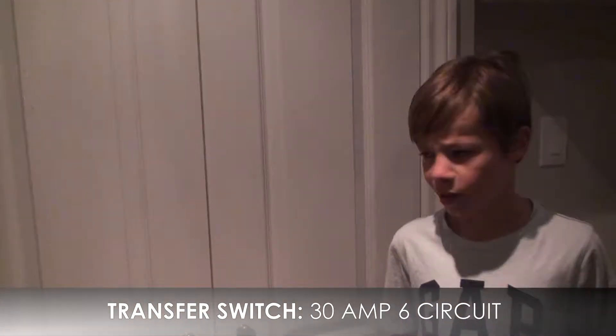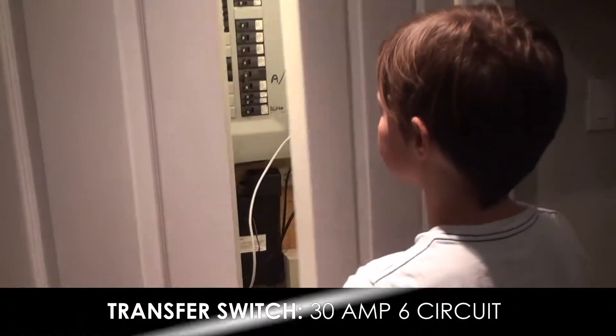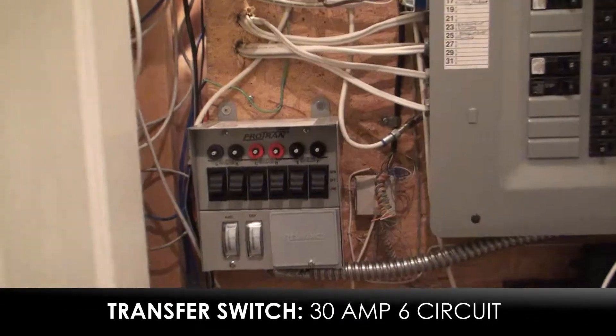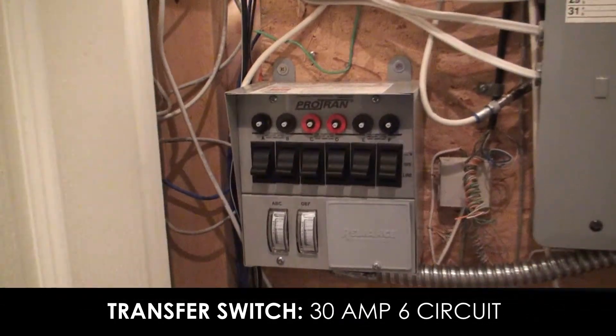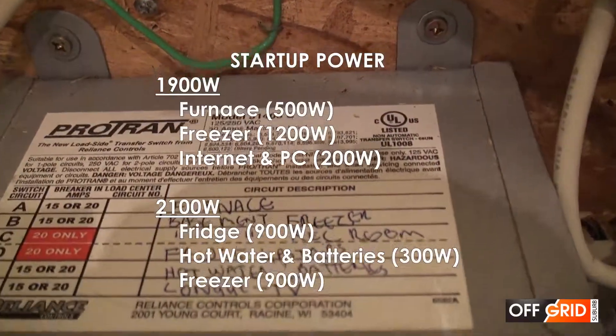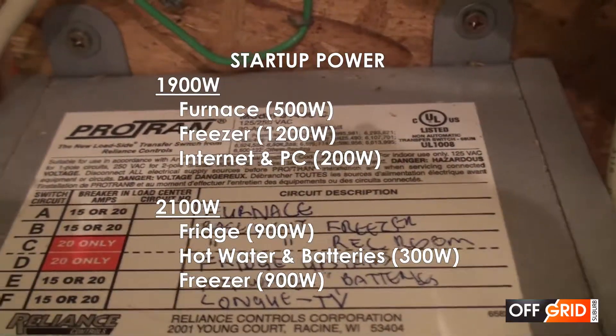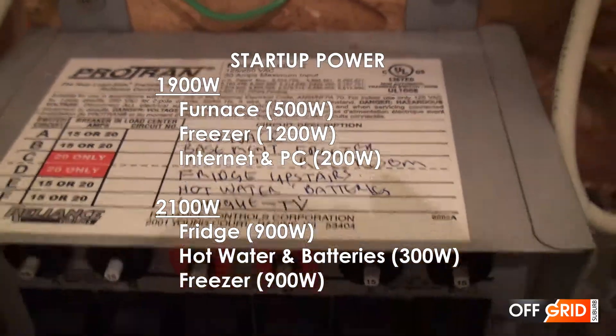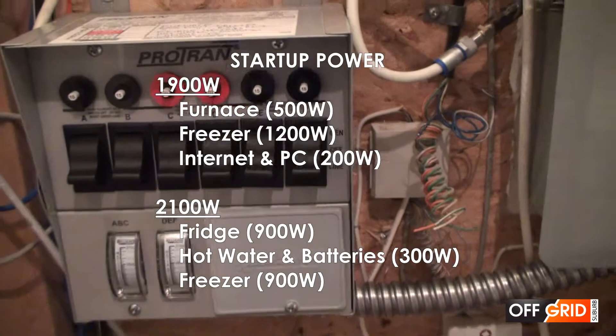Let me show you the transfer switch. The house panel already has a bolt-in grounding feature. We have six locations demarcated but needed to ensure we balance the load between the phases — not all big appliances on one side. Split it as evenly as possible.